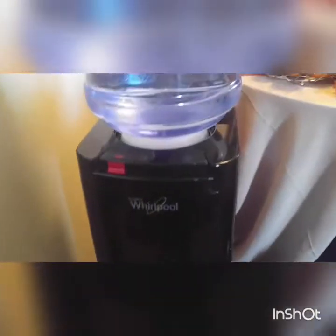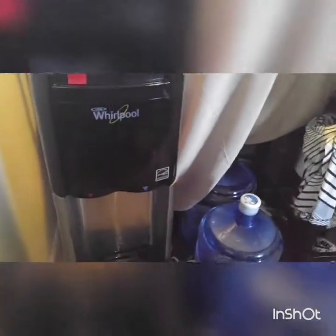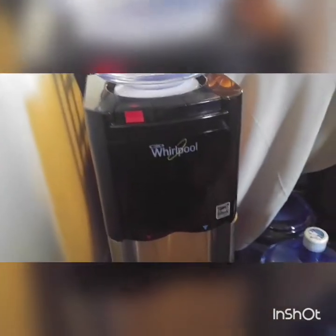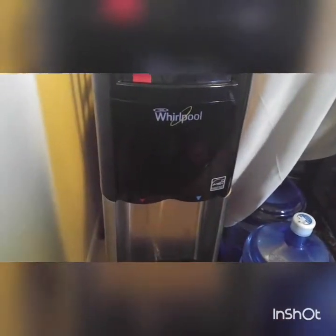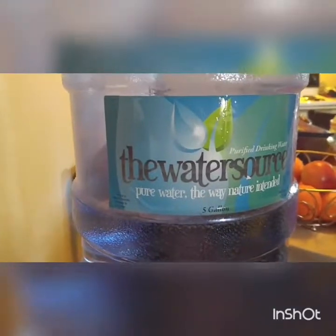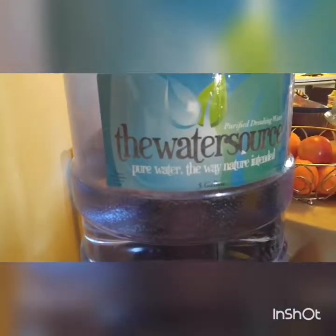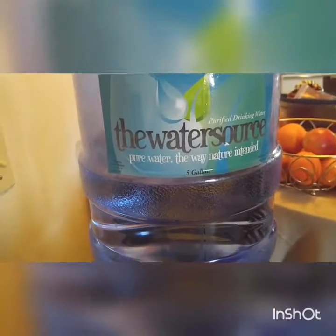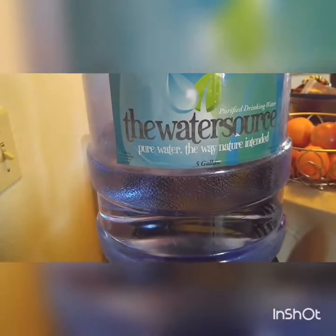The hot water is off right now, but if I flip that switch it'll be very hot. I forgot the exact temperatures, but I'll leave a link in the description box below so you can go to Walmart.com and check it all out. The water supplier I use is based out of Memphis, Tennessee, and it's called The Water Source — you can check them out on Facebook.